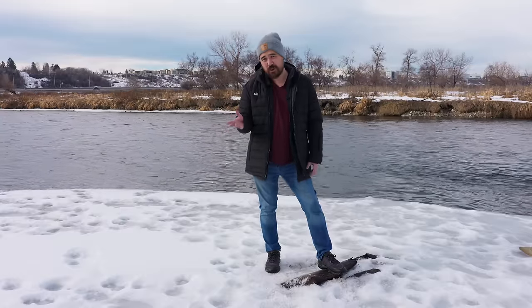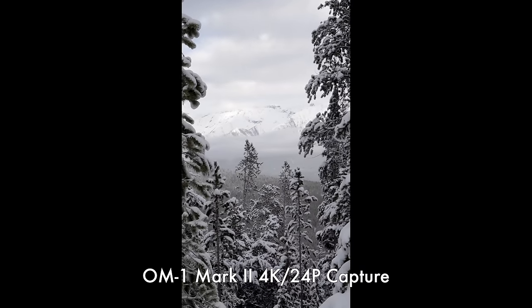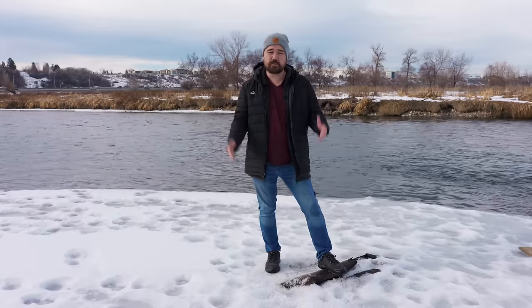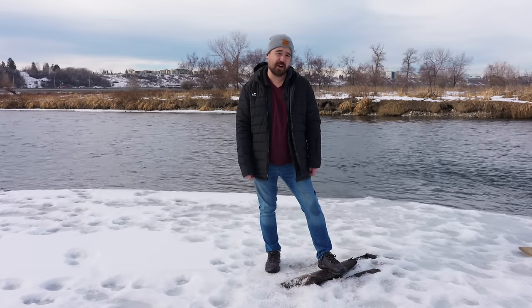So what video improvements have been added? Two things we've actually seen before on the OM-5: webcam support without needing an app, and vertical video support — meaning if you turn the camera sideways and record, it embeds the metadata so it imports vertically. These are nice quality-of-life improvements, but they're very minor and nothing new. Can this be done in firmware? Absolutely — it was done in firmware on the OM-5, and we wish we got more.